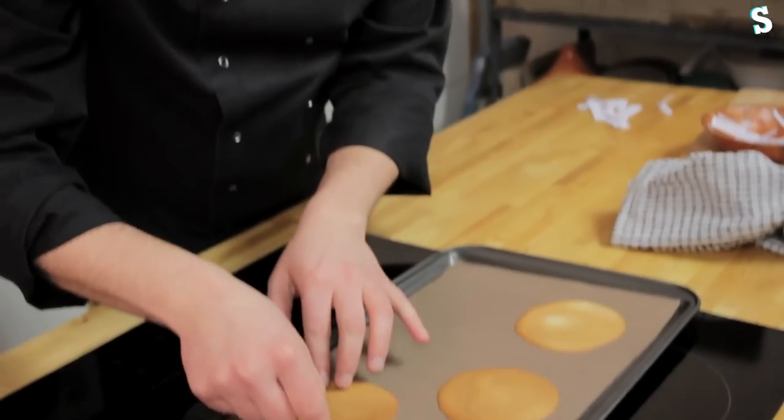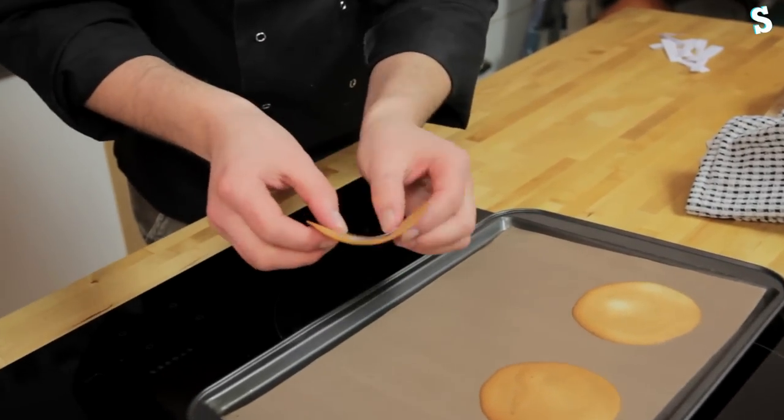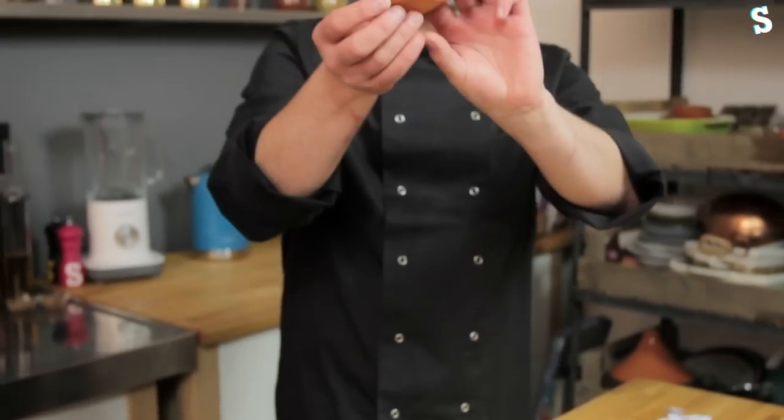You've got to be pretty quick with these. Peel them back, place your message inside, and fold around once and again while they're still warm. And then as they set up, they go nice and crispy. That's kind of what you're aiming for.